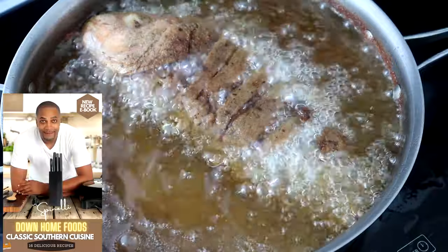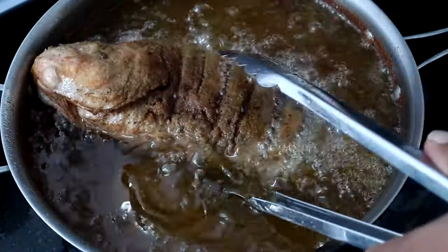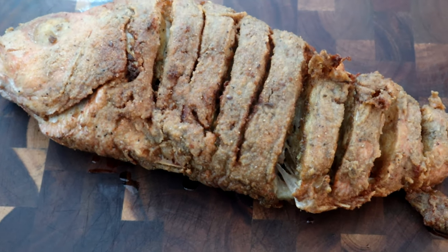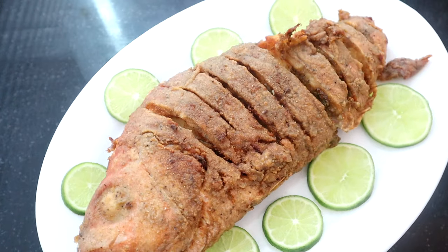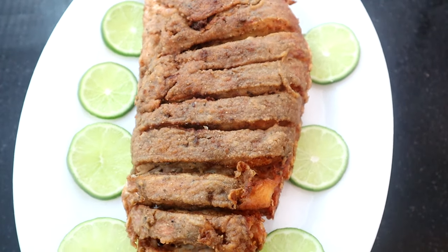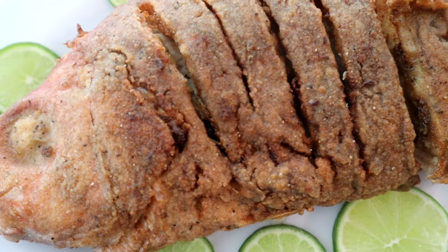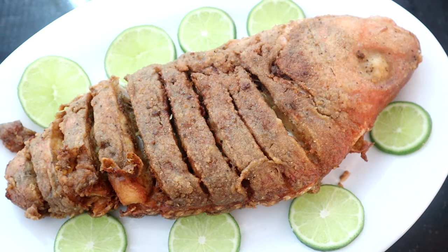I'm going to get it flipped one more time — look at that! It's time to pull it out. Turn off the heat and get this fish onto a cutting board. Be gentle with it. Take a look at that beautiful piece — perfectly fried, a beautiful golden color. That is what you are looking for, guys. The measurements and ingredients are all in the video description below, and the links to these items are there as well.